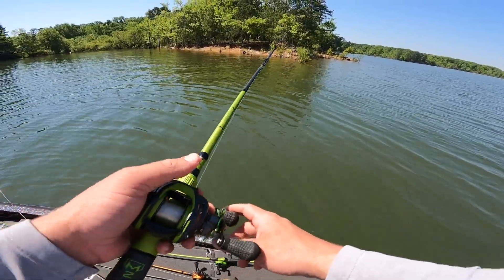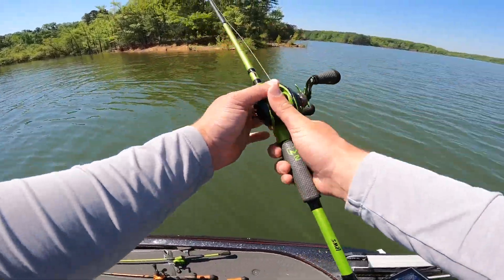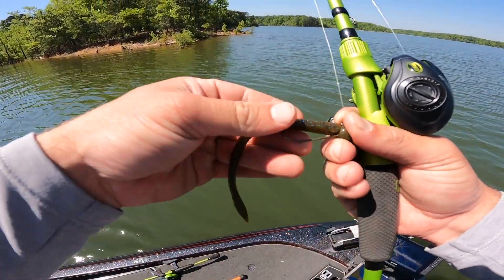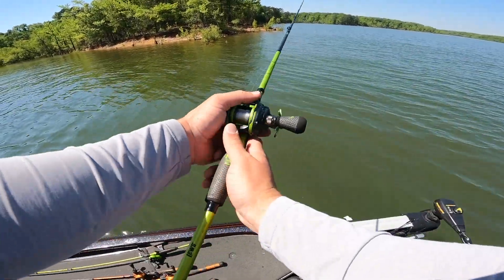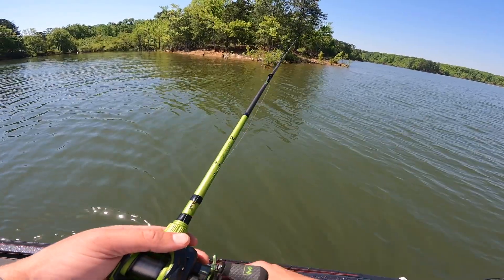Just picked up the shaky head, throwing it on my Mach 2 combo. This is actually what I got bit on earlier. This is a green pumpkin blue worm. Looks like my hook's bent a little bit, let's bend that back. I'm going to toss this around on these rocks too and see if there's another one up here. We're going to keep on covering some water.